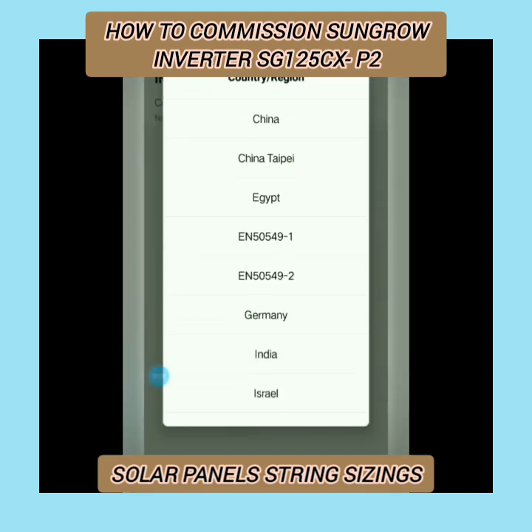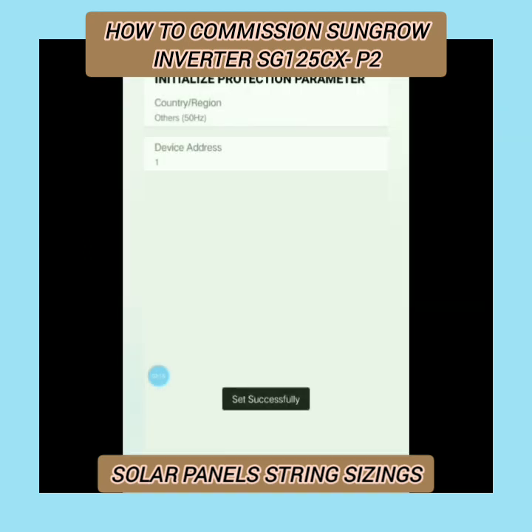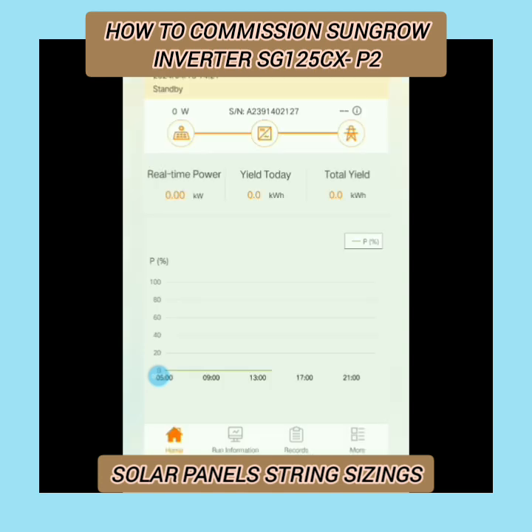The application will ask you to enter the country code. Our country code is 50 Hz, which is for Pakistan. Turn on the device and after a little while it will start up. As the on-grid operation starts, it means your solar inverter has been successfully commissioned.